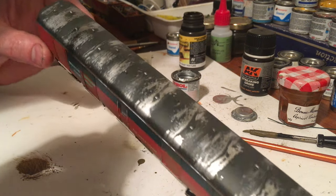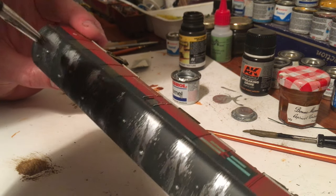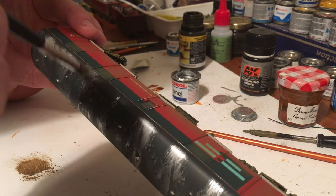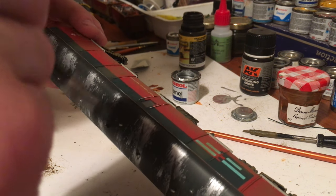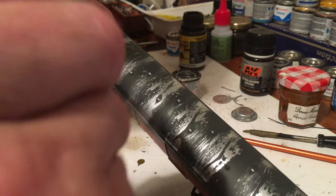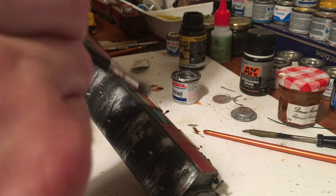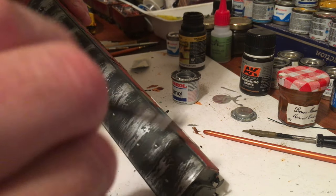Just use an ordinary silver Humbrol paint for this effect. And once this is dry we'll be adding rust effects along with dry brush weathering.